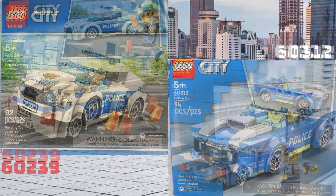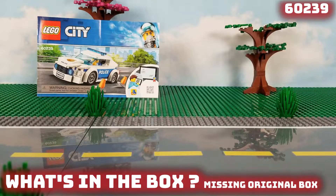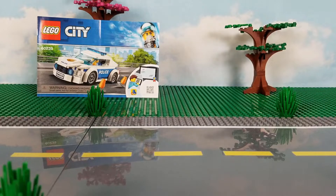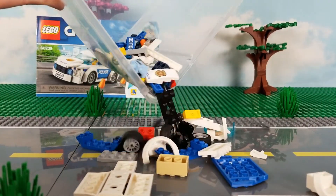Pretty standard front, back, and side view of the whole entire set on the boxes — nothing really that surprising. Sorry for the bad resolution here; I'm missing the original box. It was one of my old sets before I started keeping the boxes.